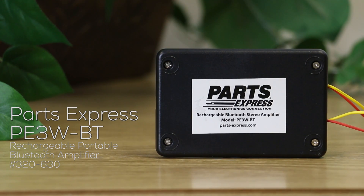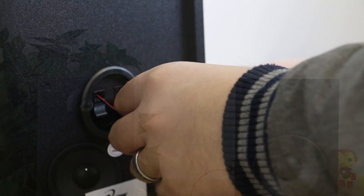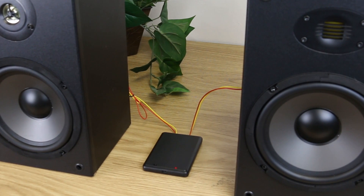This little guy is a portable Class D amplifier that works through Bluetooth. It has wires to connect to speakers, turning anything into a Bluetooth device. Charge it up with a mini USB and you've got great sounding audio for hours.